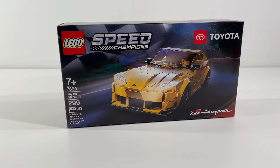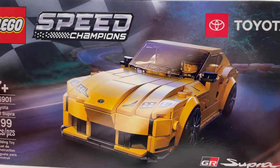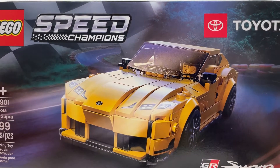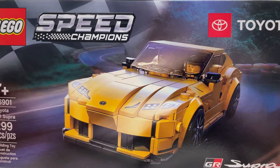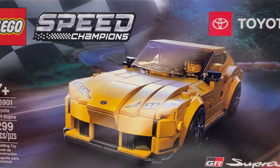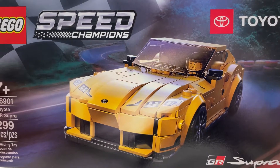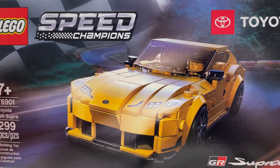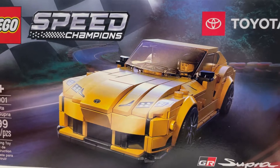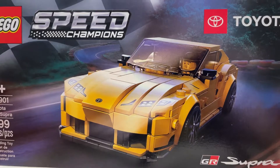This set contains 299 pieces and I'm really excited with what LEGO chose to do for the box art on this particular set. Really great combination of the LEGO car with a more real-world looking road and background, and that is coupled with some great lighting effects. A really dynamic looking box cover that was exciting to see in the store — definitely one that I will keep around even after the set is built, just because it looks so cool. Awesome work by LEGO on that, and hopefully we'll see some more cool box art like this in the future.